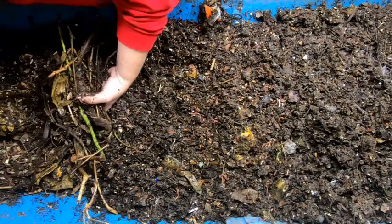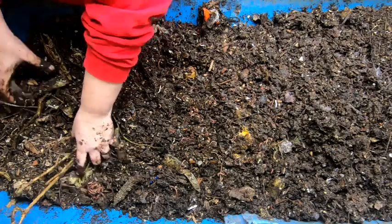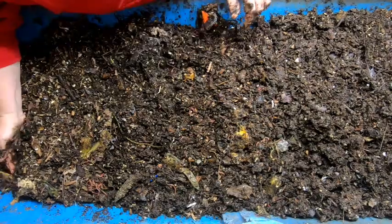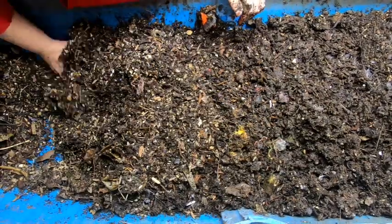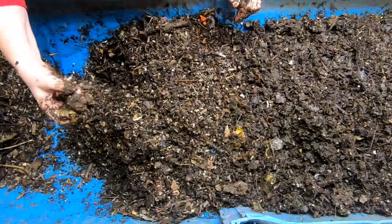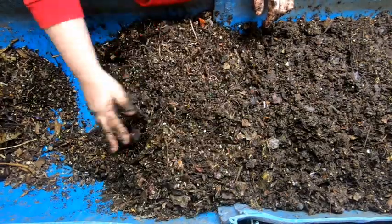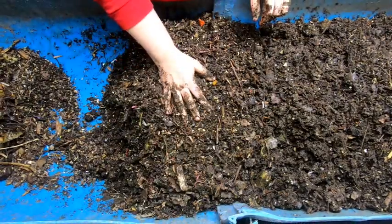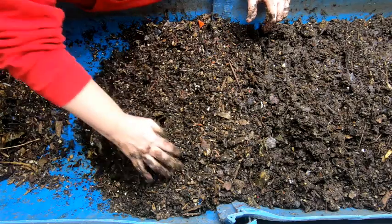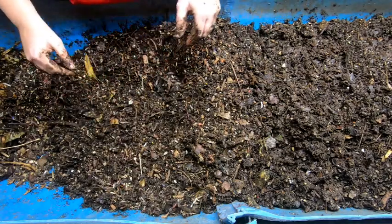Let me get everything arranged here so that we don't have any super dry stuff. Pull out my stickers — that's all very super dry. Some people have commented that my bins look super dry. I don't always see it when I'm in here working, but if I do when I'm editing the video, I will come down here and add more water. That's what I've done in the past, so I do a double check on things.